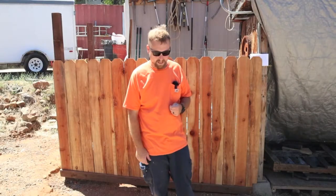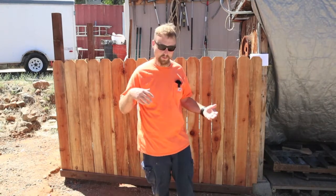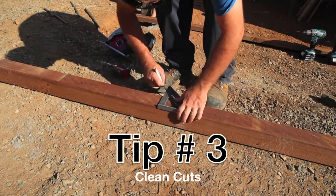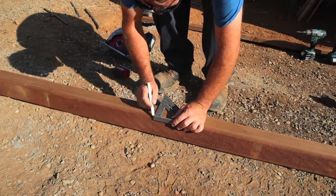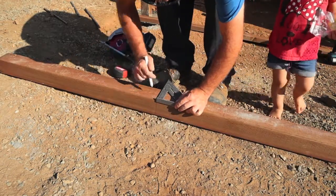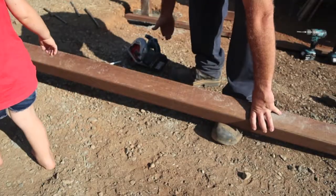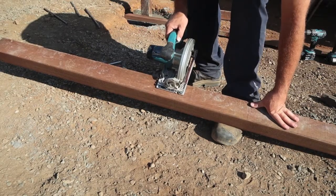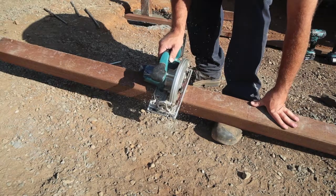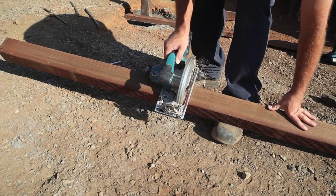Third tip: cutting a four by four. This comes in handy anyway — cutting four by four, four by six, cutting posts or beams. When I'm cutting a four by four, I'll mark three sides of the board. Then I start my cut and I don't take my saw out until I'm finished cutting. Because when you remove the saw mid-cut, you kind of change your angle and it just doesn't come out right. So keep the saw in the board at all times.